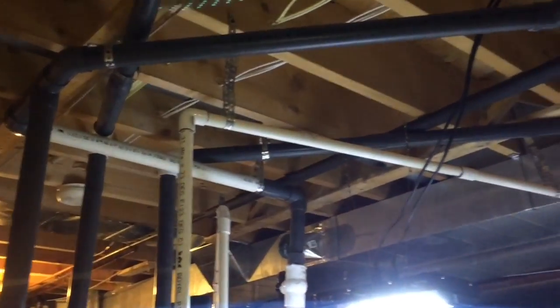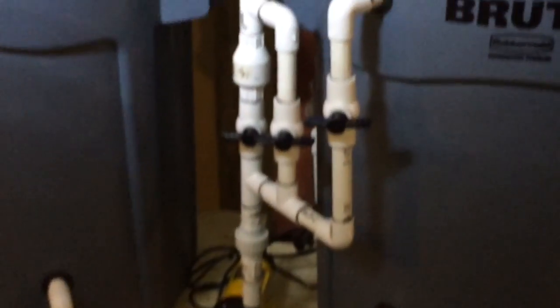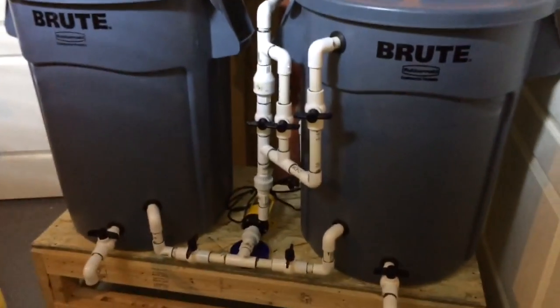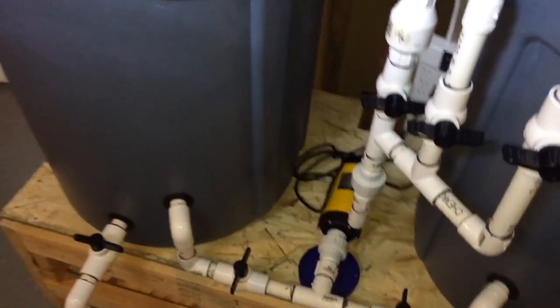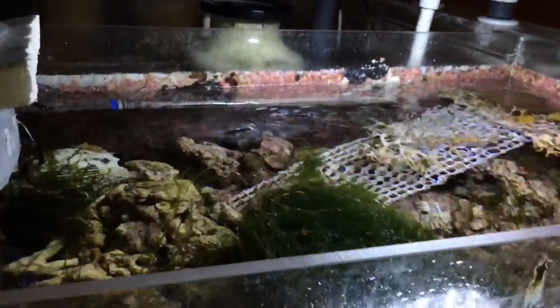The sump is plumbed upstairs to the 240-gallon display tank. Over here on the right side is the water mixing station for water changes. He has his RO water mixed up in one container and the pre-mixed saltwater for the water change in another container. He turns on a pump and it pumps directly into the sump filtration system — nice and easy.